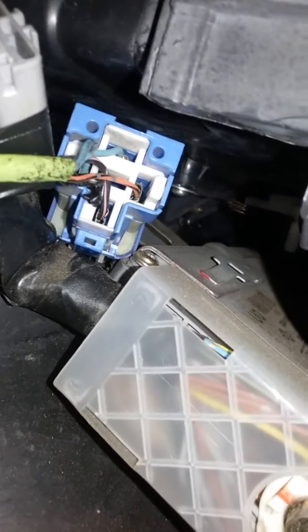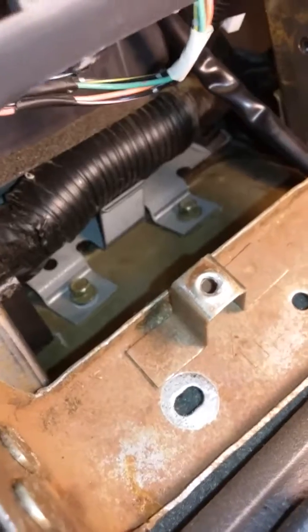I've got it apart now and I'm ready to put it back together. There's a clip there and it pulls out, but the big problem with getting this out is you've got two bolts right there in the front. You basically have to take the lower dash apart to get to those.